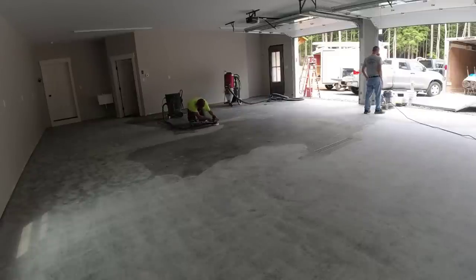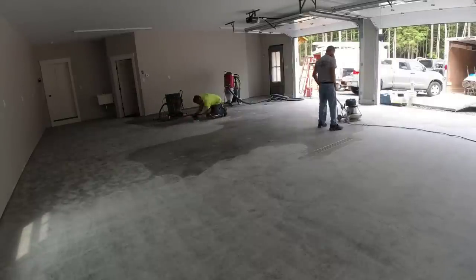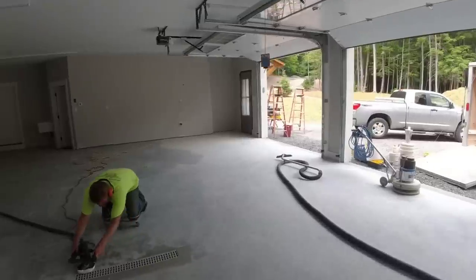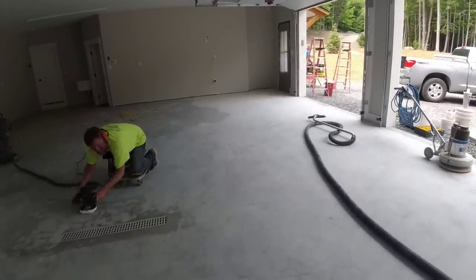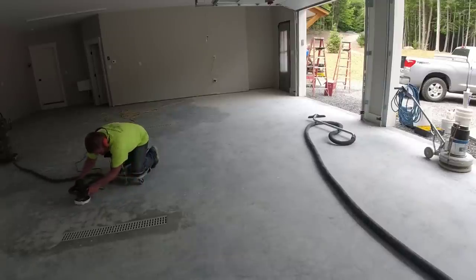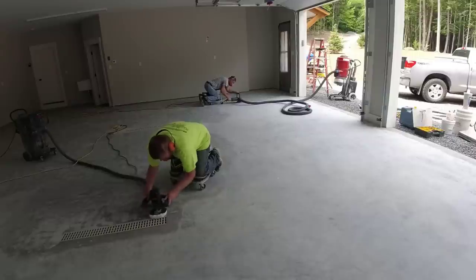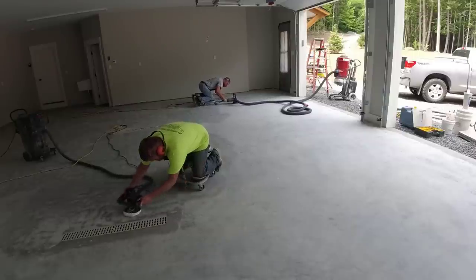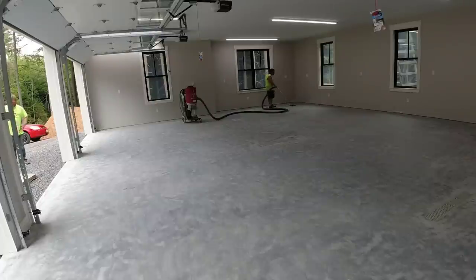If you're thinking of doing something like this in your garage and wondering whether to do it yourself or hire a pro, I can help with that. I've got a link in the description that'll take you through all the steps from beginning to end — even if you've got some cracks or small repairs to do. Luckily this floor didn't have any repairs needed, so all we really need to do is prep it for the coating. Grinding is half the battle.